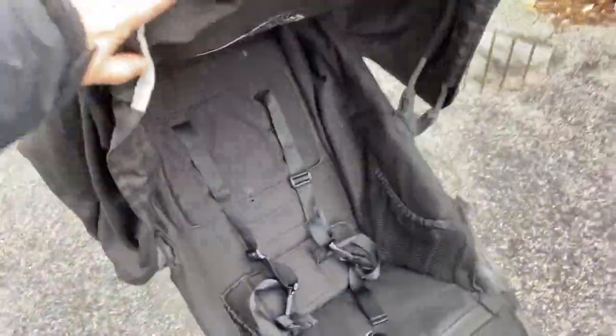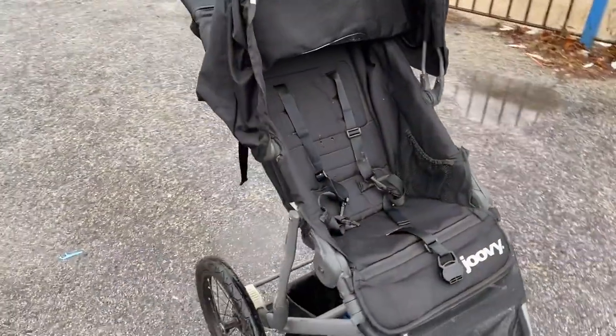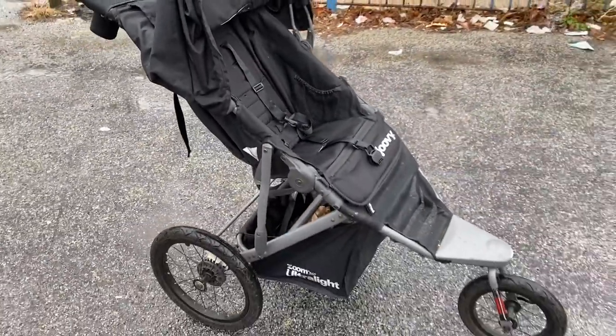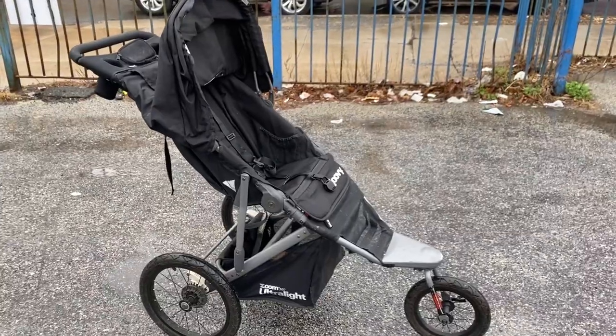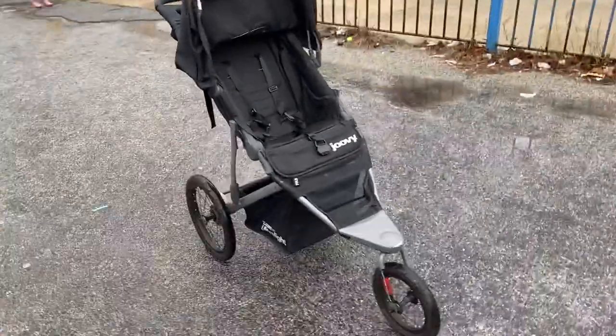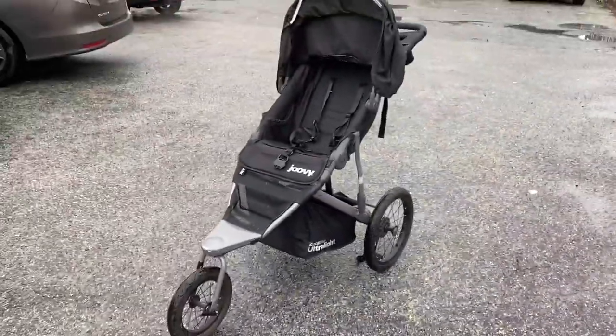I will say that this thing leans back pretty far and I wish it stood upright a little bit more. But other than that, it's a very sturdy, great jogging stroller — or if you're just looking for something that can go into hard-to-reach places, I would say this is the stroller for you. Recommend.